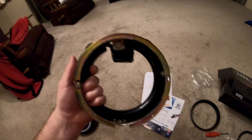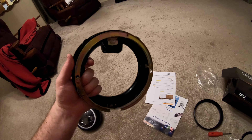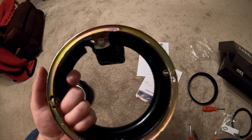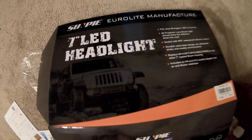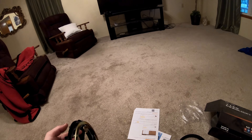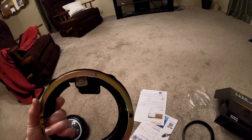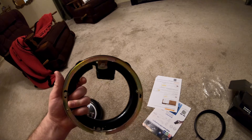Welcome back — this is the video I promised with the tease about the headlights. I wanted to show you how I got here with this modified ring. Here's the box of the lights I got; it's a Sun Pie. Apparently any seven-inch Jeep light will adapt to this, but you have to do this ring bezel — or whatever you want to call it, adapter — on any of them to get here.